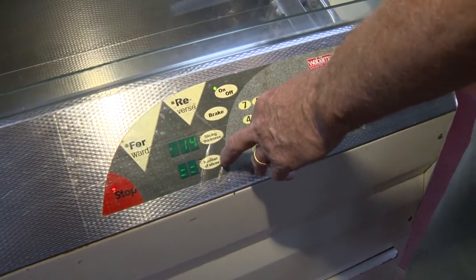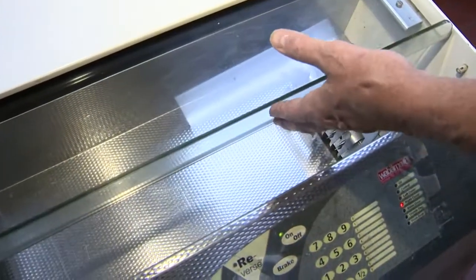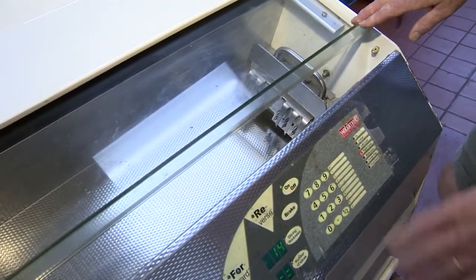It's got a lot of built-in safeties on it. You'll see when this blade starts whirring, you'll see why they're here. But as soon as you open up one of these doors — either the two doors on top — it comes to a complete stop.